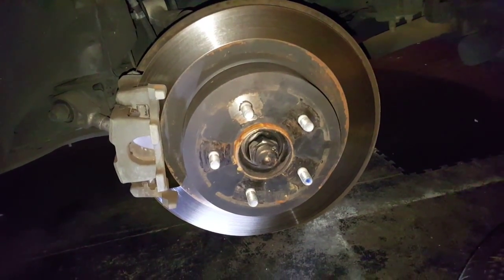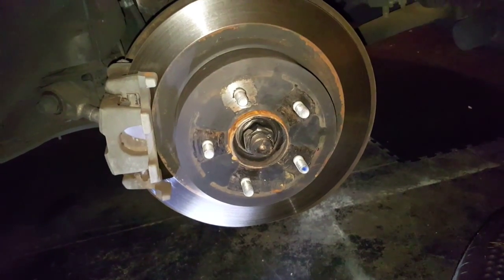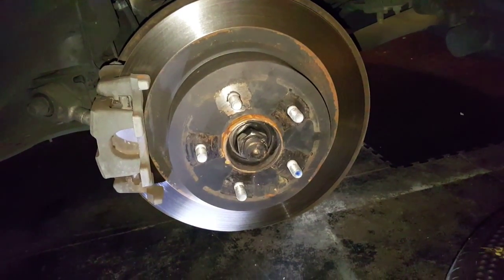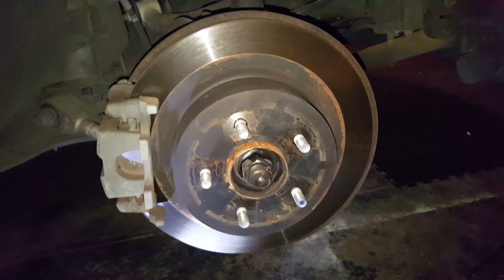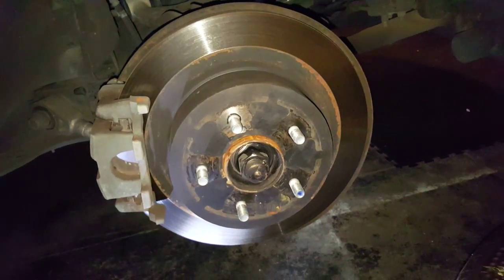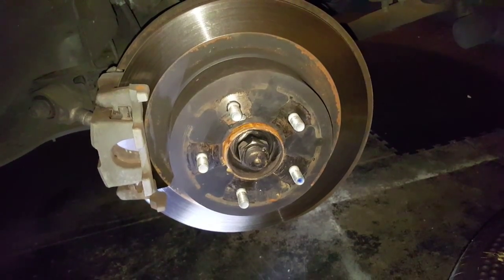Hey folks, I wanted to show you a fix that might fix your vibrations. Let's say that you got new rims, new tires, got them balanced and you're getting a lot of vibrations at higher speeds. For me it was around 45 and above.